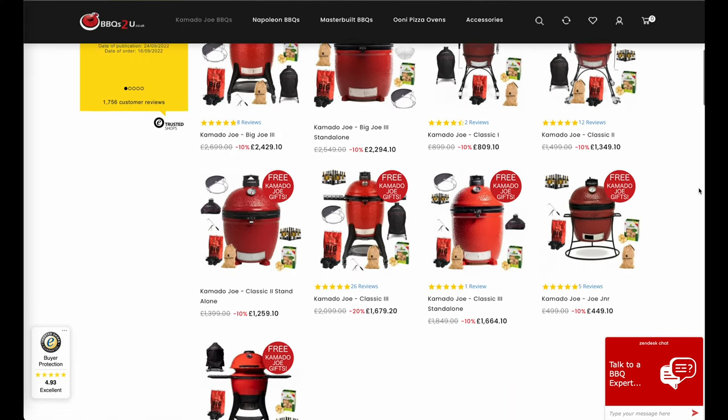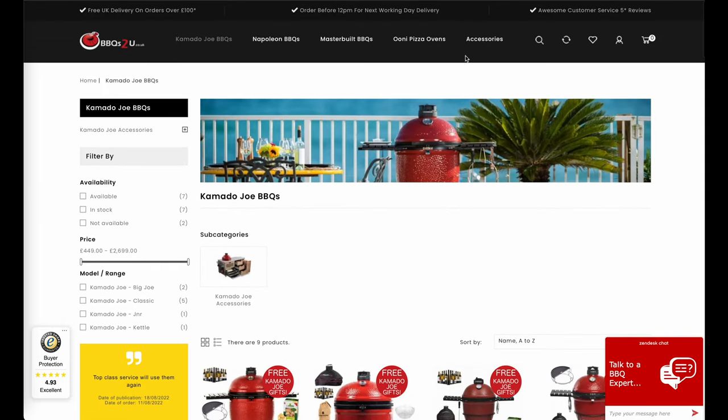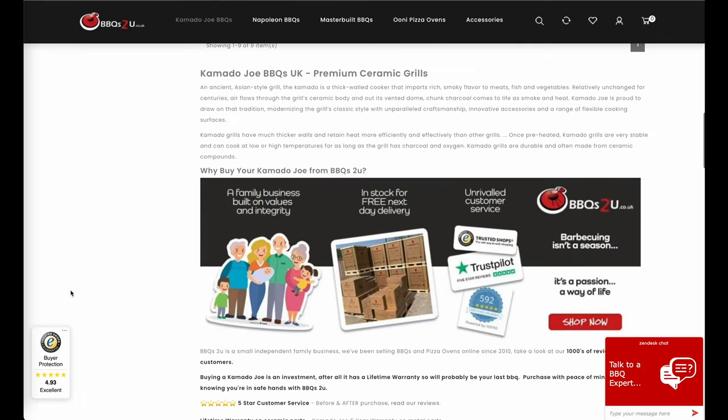They're a small family-run business and they've been selling barbecues since 2002. As a result they're very passionate about all things barbecue. You can be confident you'll get the very best customer service and support from them.